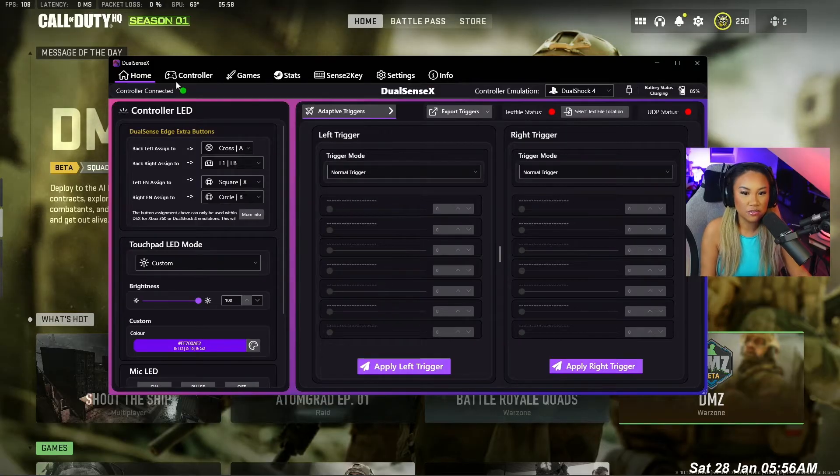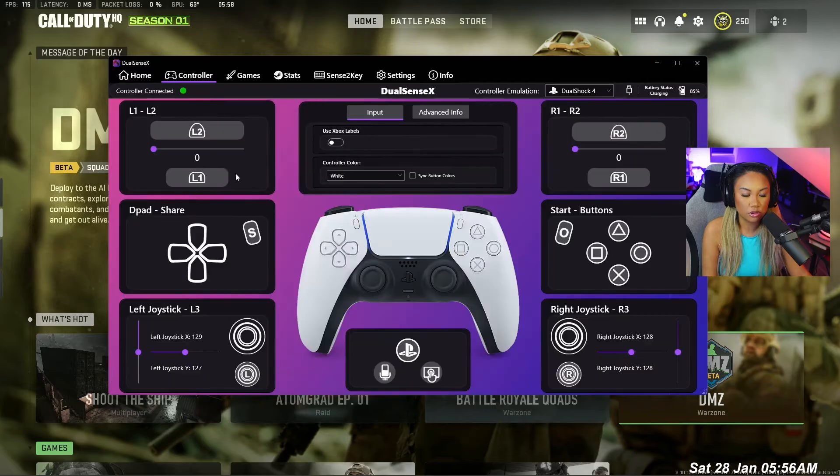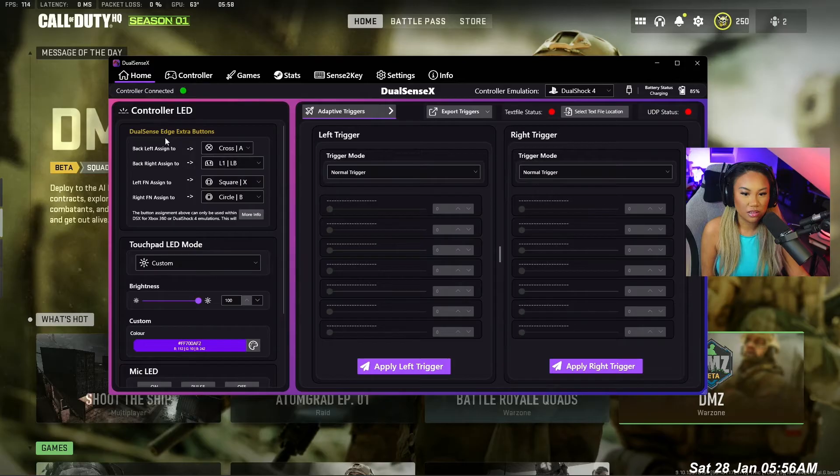After you've installed the software, this is what you're left with. You have your controller here, which picks up all your buttons, and you have the ability to remap not just the back left and back right paddles, but also the FN buttons, which is actually crazy because you can't do that on PlayStation 5.